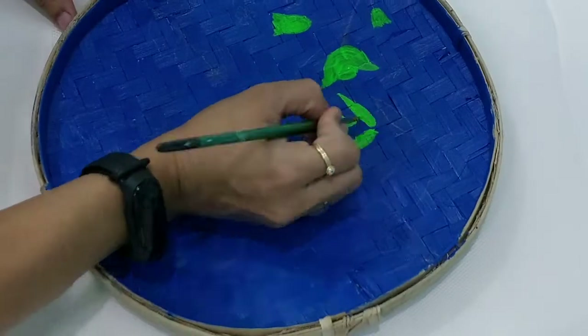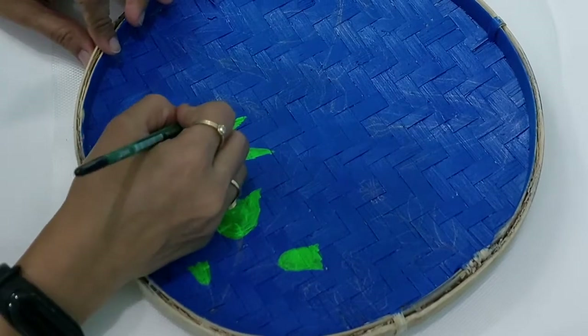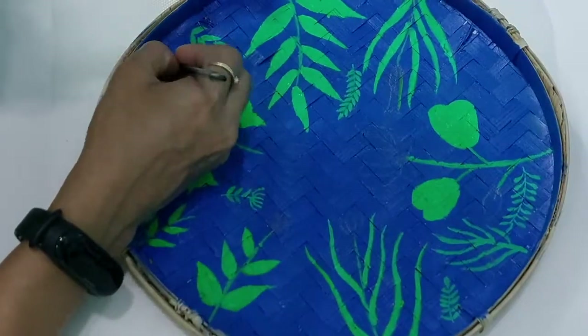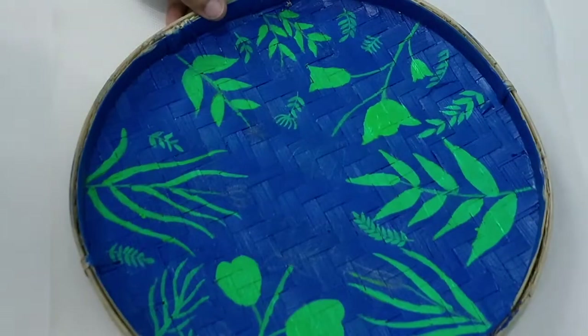Guys, one most important thing is that the surface of the cane tray is really uneven. So for the first coat, if you feel that another coat of color is required, I think you should go for a second coat as well.